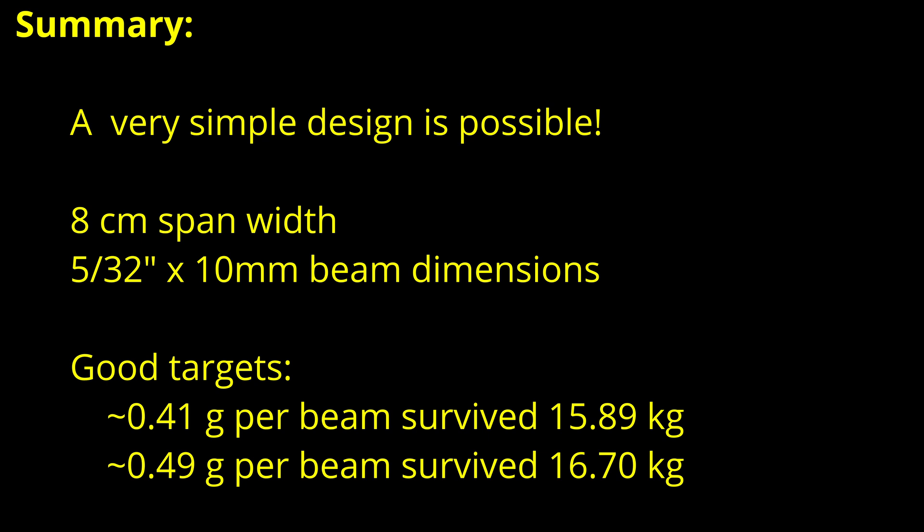In summary, a very simple design is possible and desirable. With an 8 centimeter span width using 5/32nd inch thick balsa and 10 millimeters height, the sweet spot is right around 0.45 grams per beam. This certainly doesn't prove that this is the only possible design, but what it does show is that if you have a design in mind, you definitely want to test it in isolation. And if you aren't below about 0.9 grams total, a more complex design isn't worthwhile.